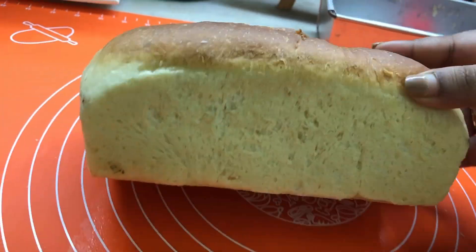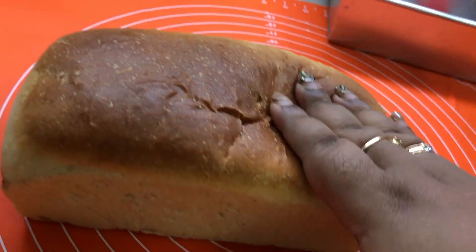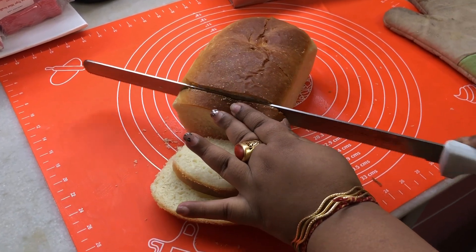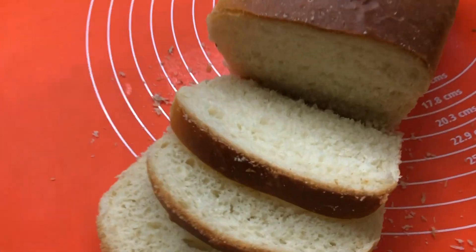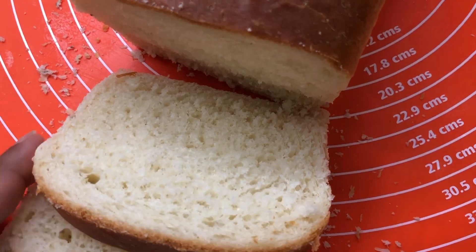Hey guys, welcome to my channel Baking with Nupur at Baker's Delight. Today I'm gonna show you how to make this beautiful milk bread loaf — can you see the texture, how soft it is? This is what you're going to learn today. If you like this video, please do subscribe to my channel and hit that bell icon.